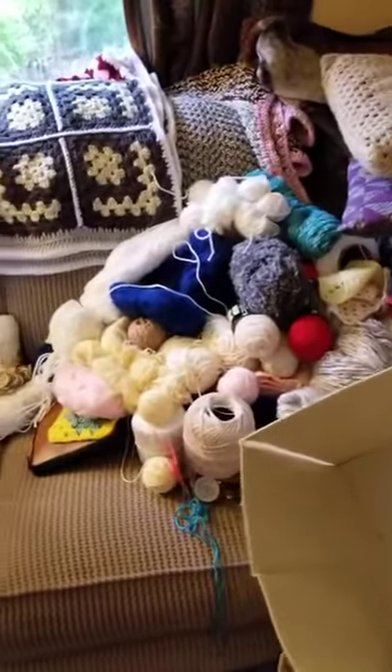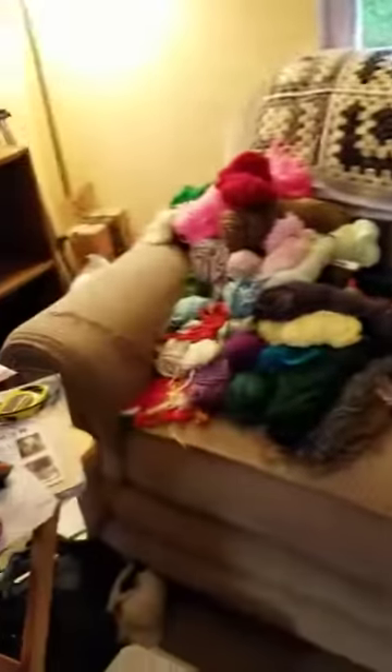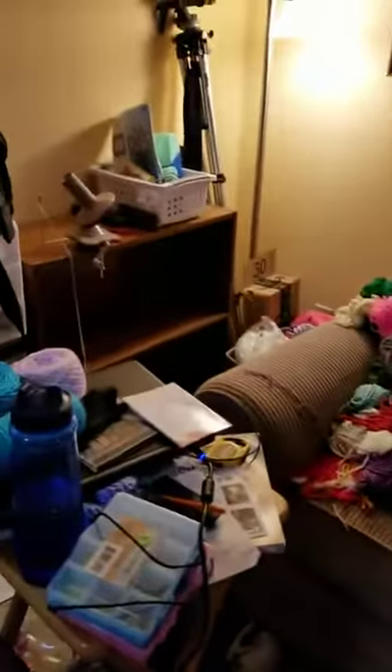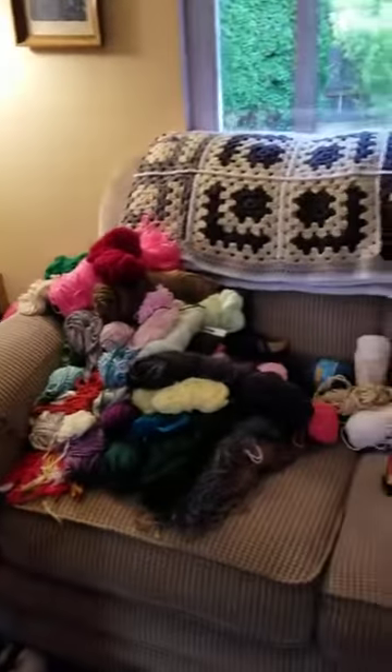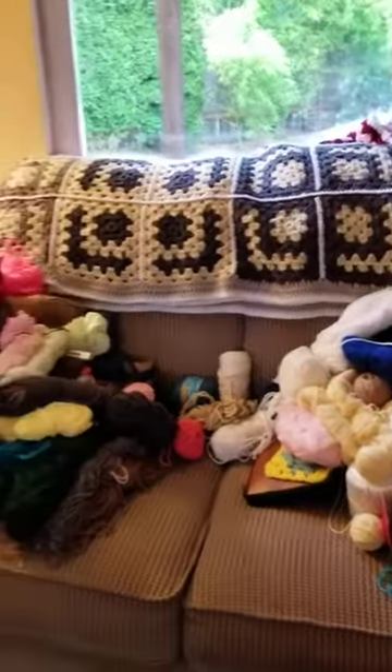So this is what I'm doing today. Anyway, this is Julie from Yarn and Craftworks.